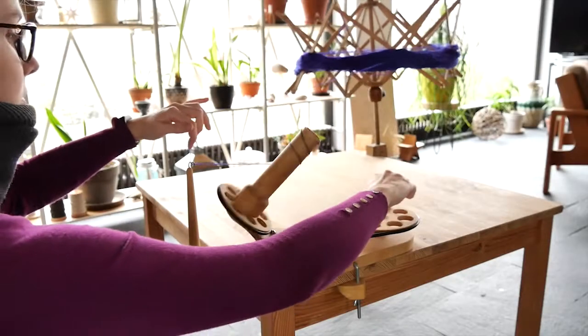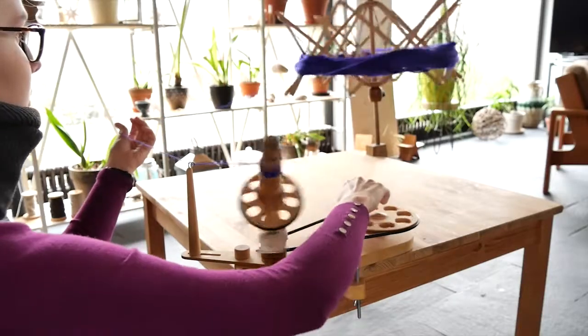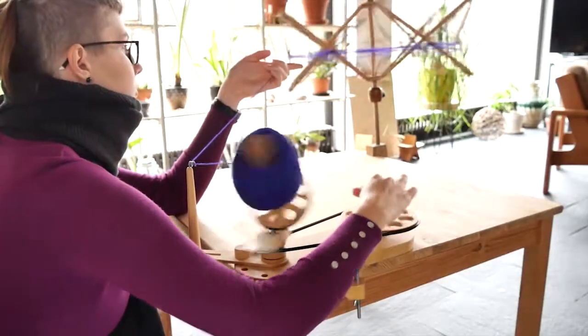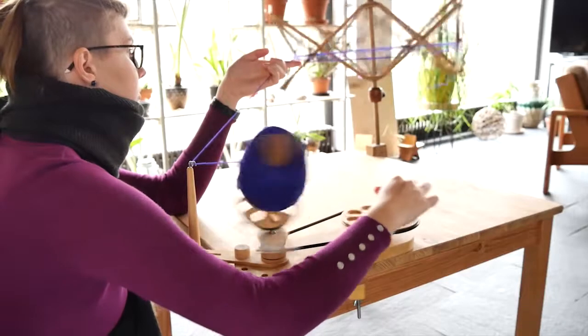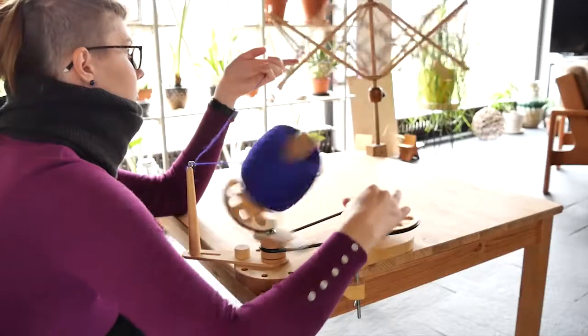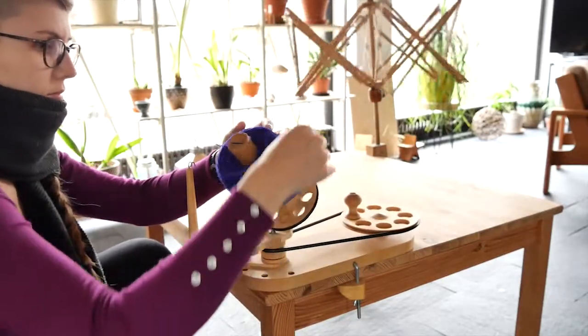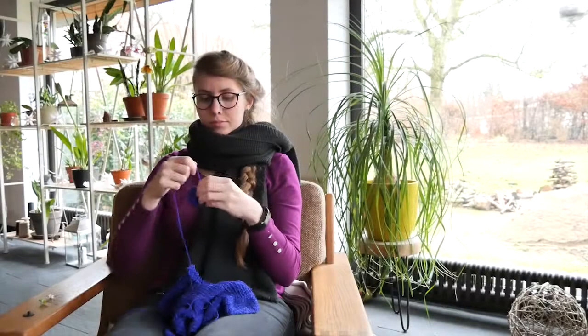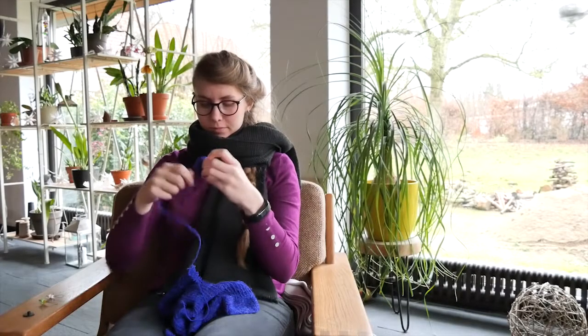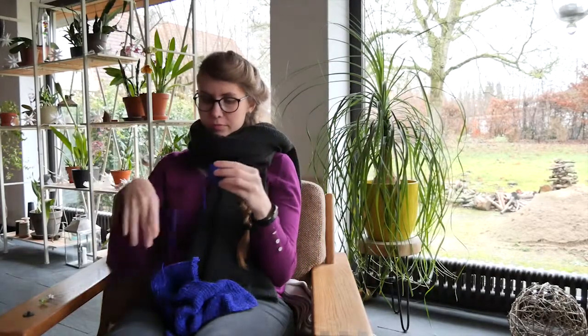But first I procrastinated and used my mom's yarn winder just because it's much faster than doing it by hand and it was something else to do. Then finally I persuaded myself to open the whole thing and it was more fun than I thought.